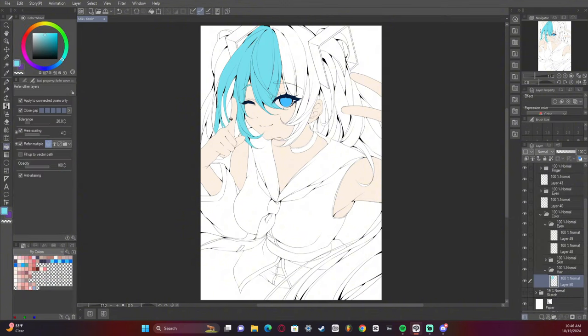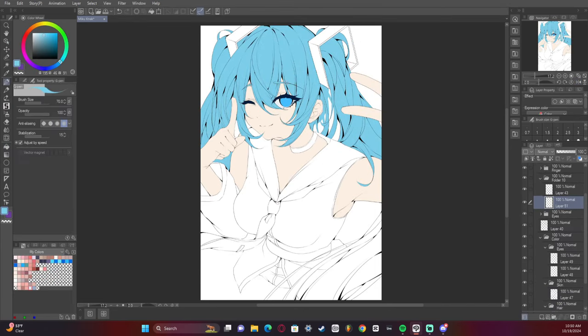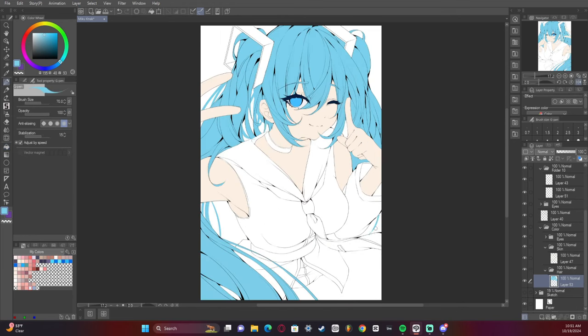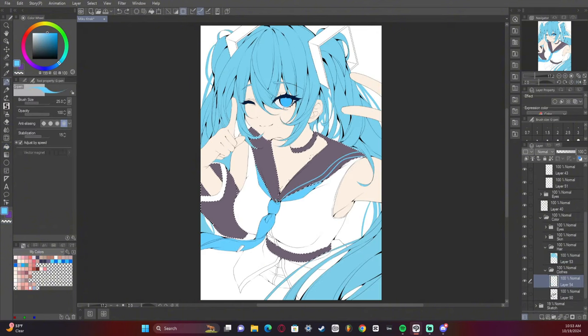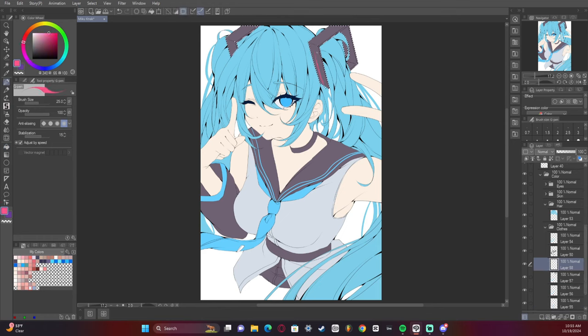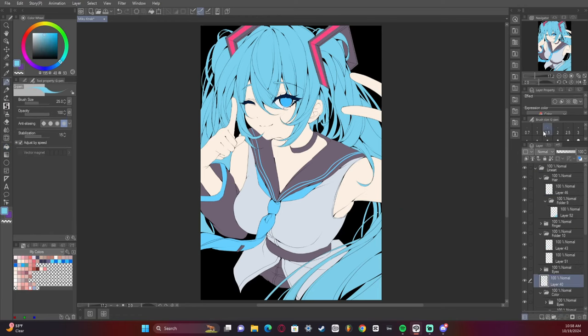We're starting to add the base colors now, planning everything out and making it look nice and pretty. I ended up starting off too bright, so I had to adjust the hue and saturation to get the correct blue I wanted. Usually Hatsune Miku's hair is a bit more on the teal or seafoam — maybe even slightly more green side of color — but I went for baby blue this time because I want it to look like she's underwater. I went for gray on the white part of the clothes because I wanted to add highlights that are pure white.